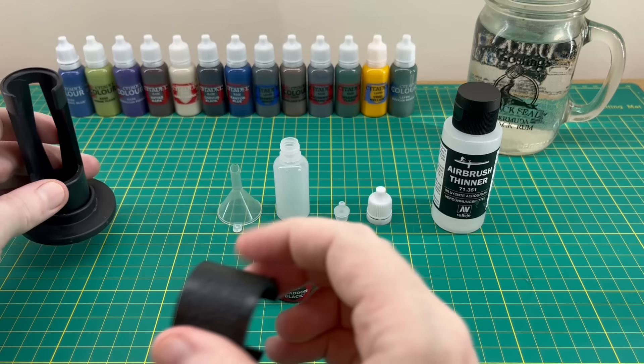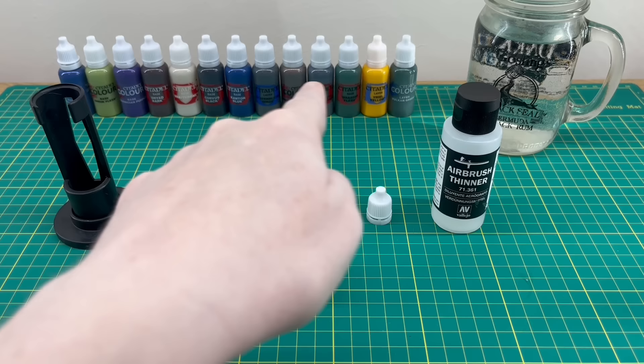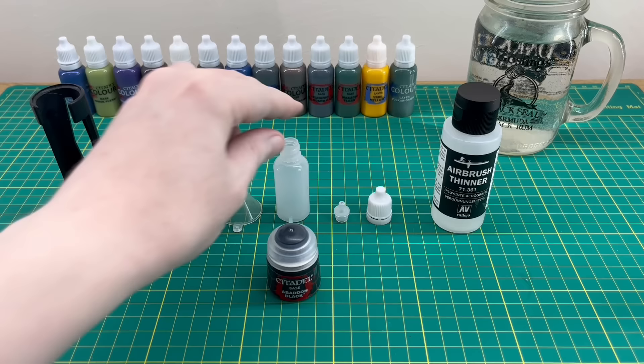Just a quick disclaimer: I haven't been sent this by Drop Drippers, they've not asked me to make this review in any way. I bought this with my own money just because I wanted to try it out, and as you can see in the background I've already transferred quite a few of my Games Workshop paints over.